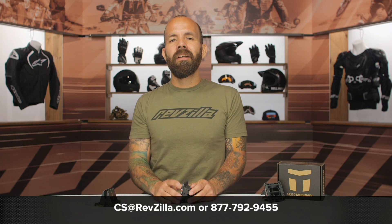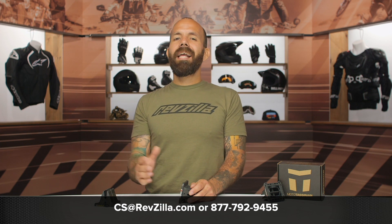If you'd like to see what other riders have to say, click the info button on your desktop or mobile device. If you have any questions about these or anything else on our website, give our gear geeks a shout at 877-792-9455 or shoot an email to cs@revzilla.com. Thanks for watching our video about the Moto Tassanari V-Force 4 Reed Valve System — I'm Joe and I'll see you next time.